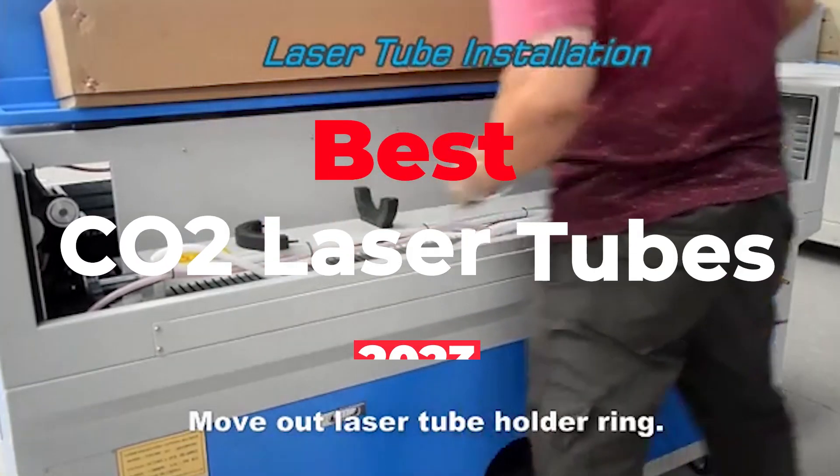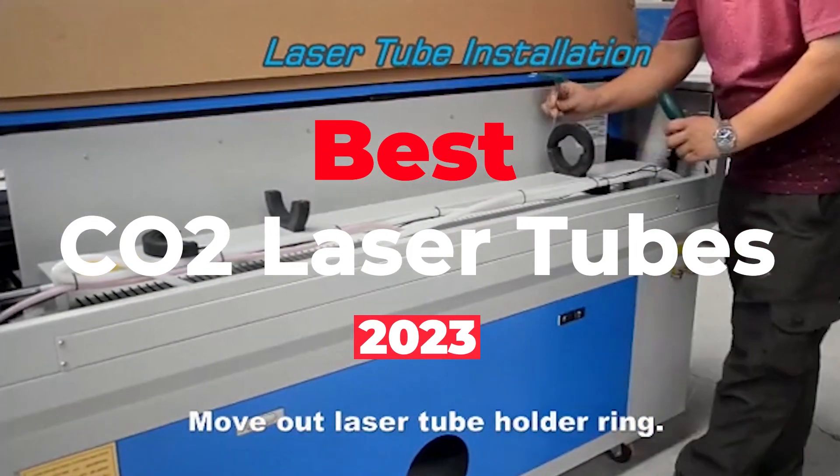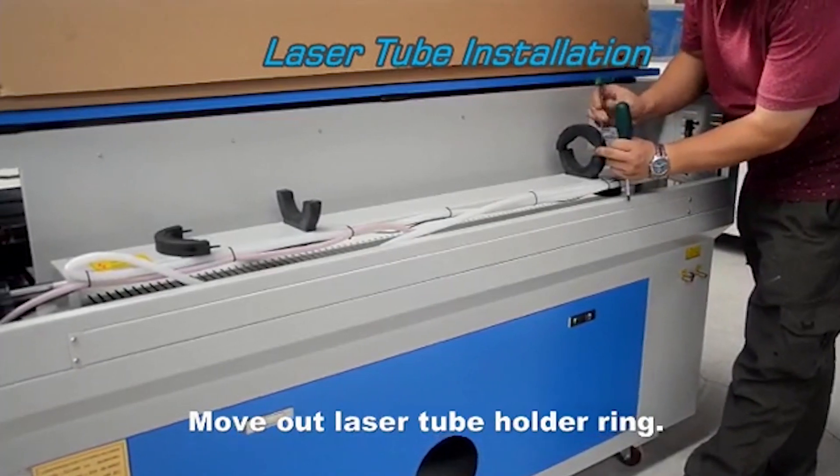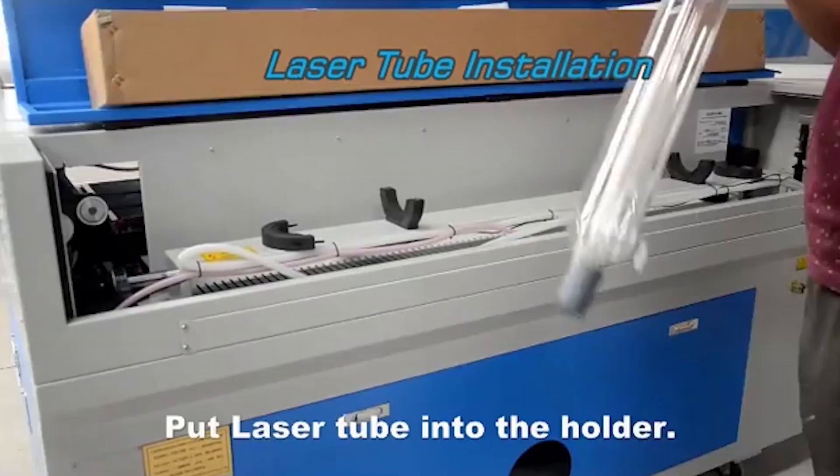There are many types of laser tubes, but here we have come up with the 5 best CO2 laser tubes for you to engrave beautiful things in the year 2023. These tubes are well made and are best for cutting various materials. So without further delay, let's start the video.